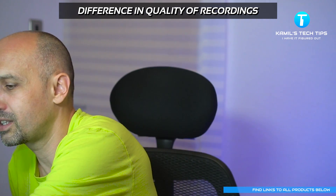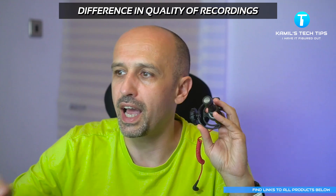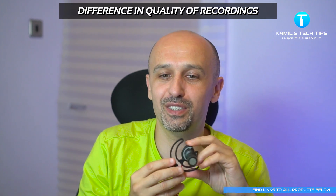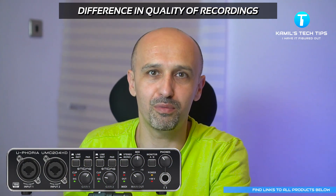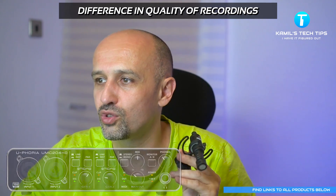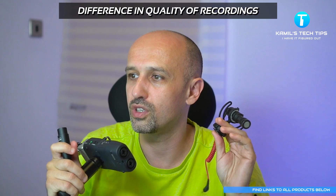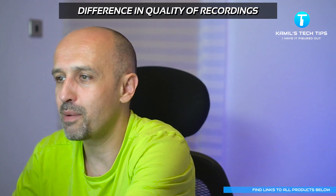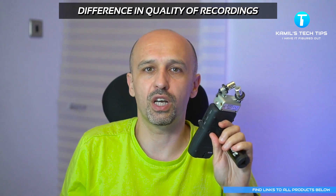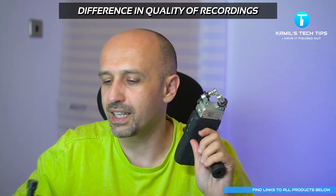That was the Rode SmartLav — the first mic I tested. Then I tested the Rode VideoMic and the results were: the Behringer with ASIO4ALL was a bit cleaner than using the native Behringer UMC drivers. The Zoom H5 via the XLR adapter was again the noisiest but richer, and the capsule port on the Zoom H5 was possibly the cleanest. In both scenarios I would probably use the capsule, as that was the cleanest option.